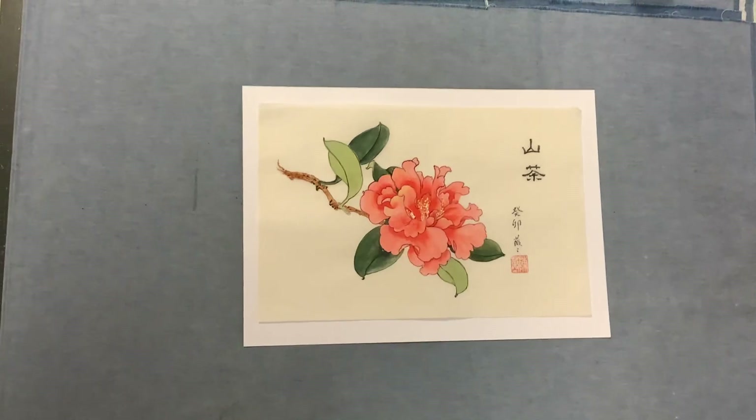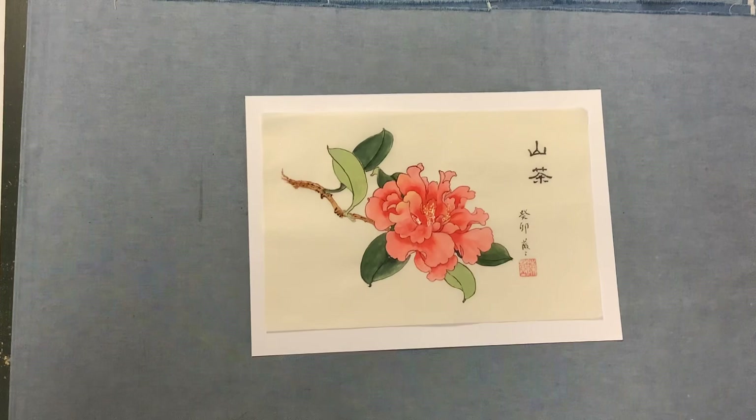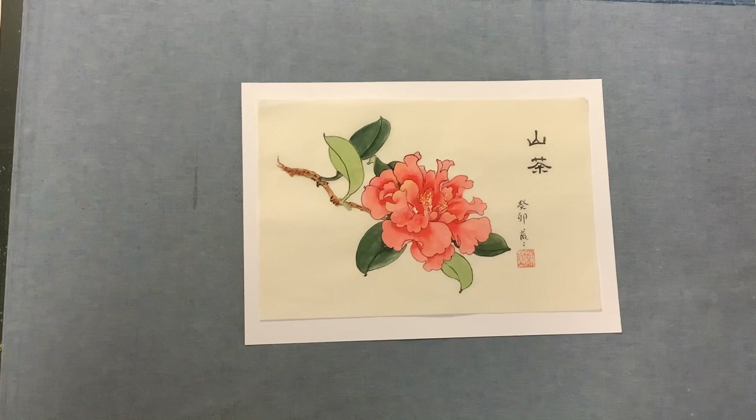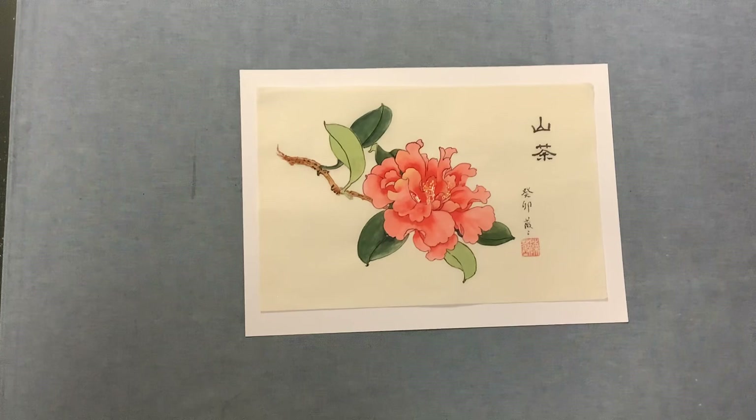Hello everyone, my students. This is the after-workshop for this flower gombi painting camellia. This is a shikada wing — very thin but very tough sized paper — and now we need to go through the mounting process to finish it.